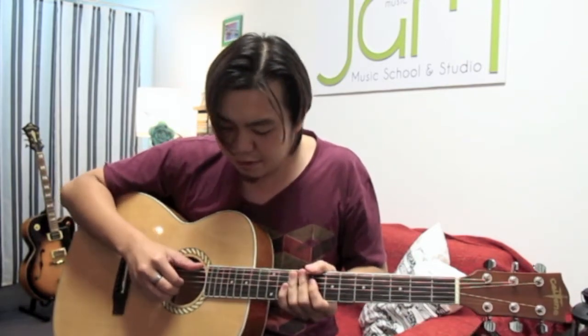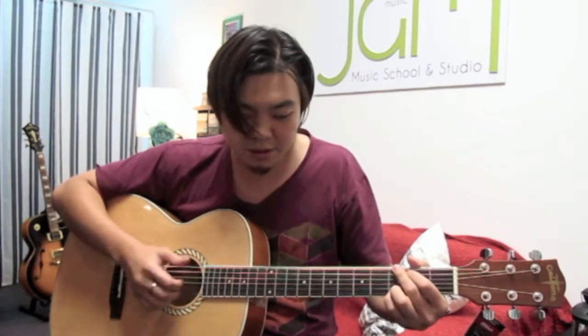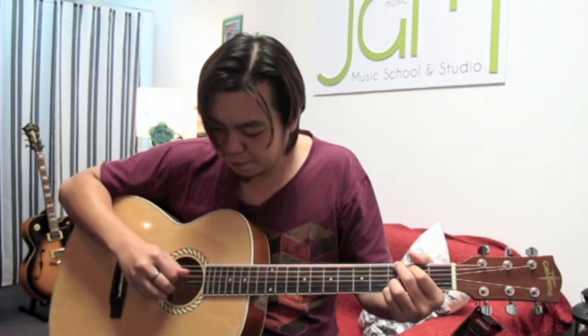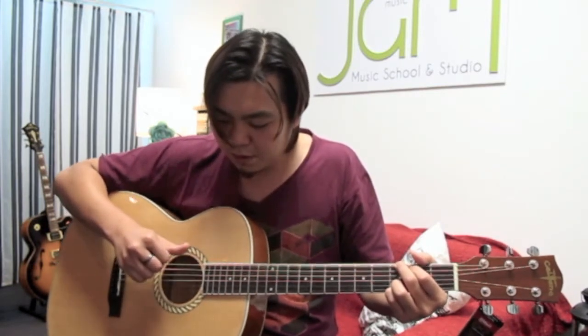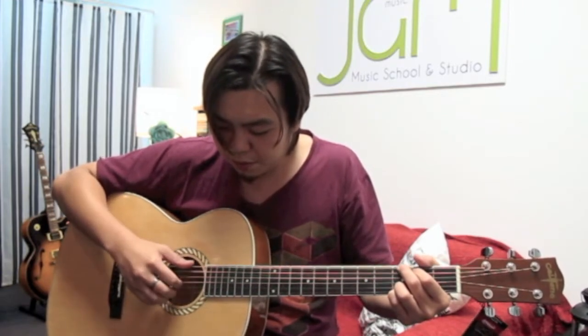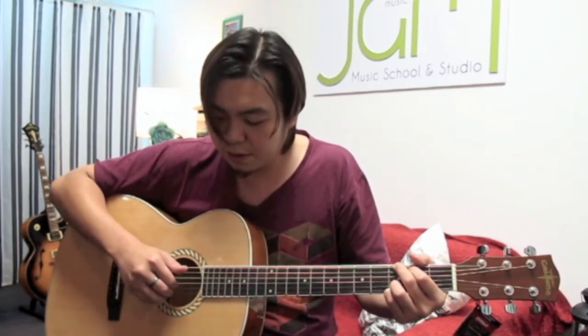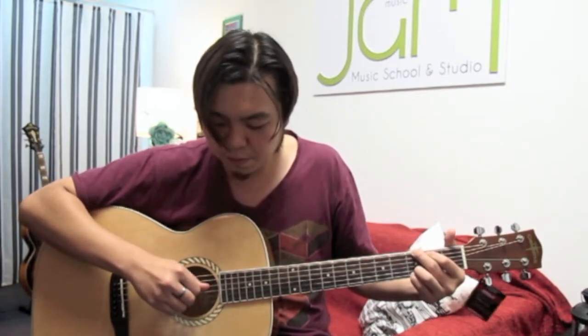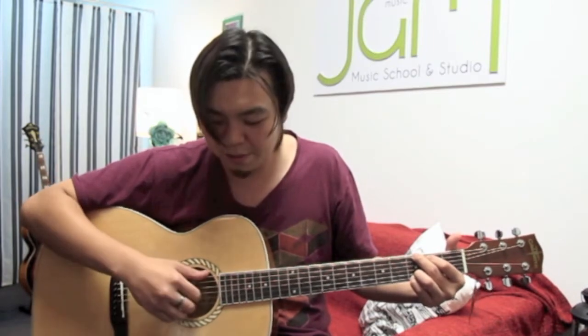You can practice by muting the strings, or you can practice by pressing a G chord, for example. Let me pluck from the bass string all the way down. Your thumb goes down and the rest of your fingers will go inwards. From the front view, it seems as though I'm not really moving much. Some of my students pluck this way — that's the bad example.